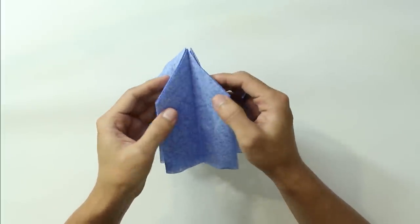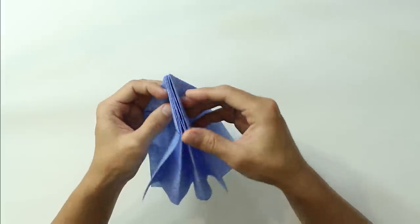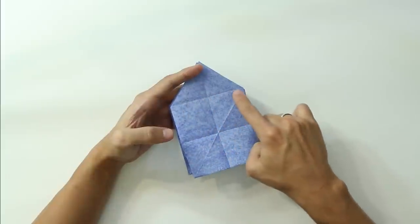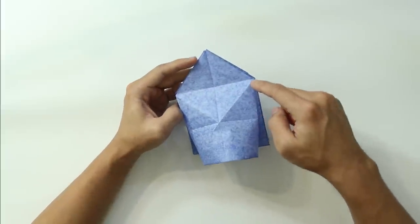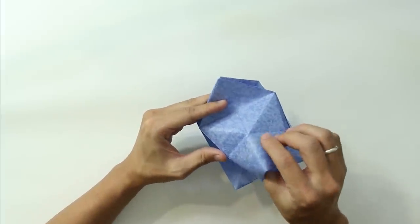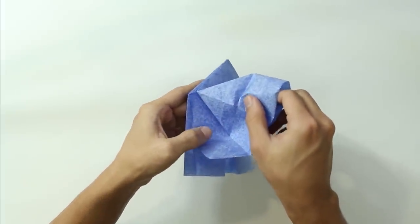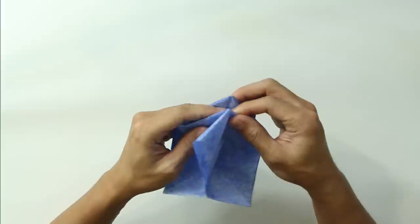The model is going to look like this. Hold the layers and open in the middle. Make a valley fold along this line, and at the same time make a mountain fold along this and this line. Squash the sides of the paper — the sides of this front layer.